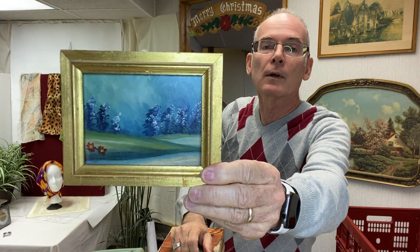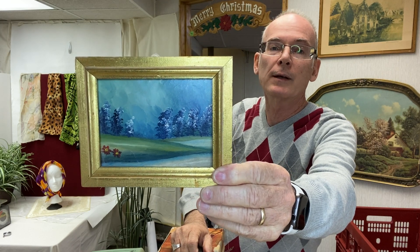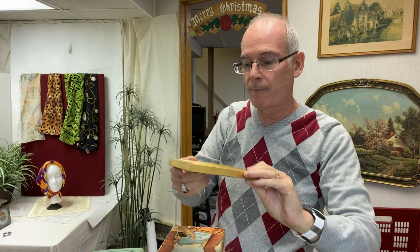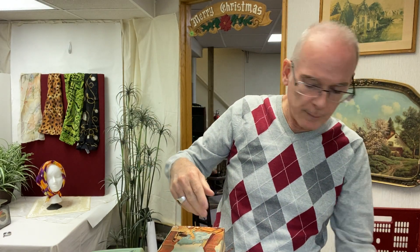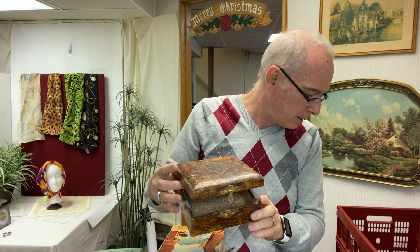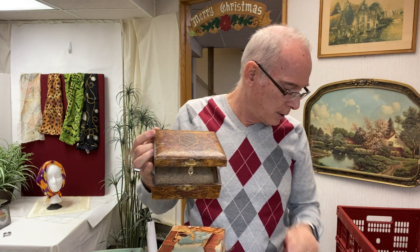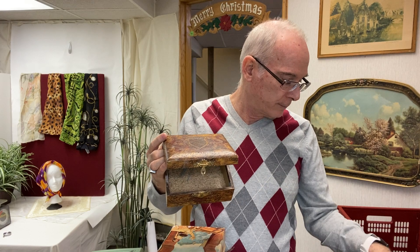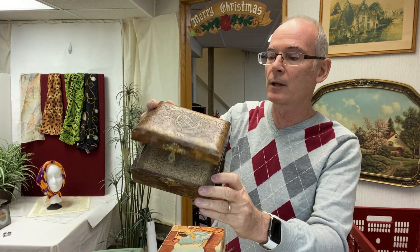I found this cute little original painting. I paid by the pound on this one because it's very light. I spent $28 total today — a majority of that was books. I spent about $2.50 on pictures and probably $5 on everything else.